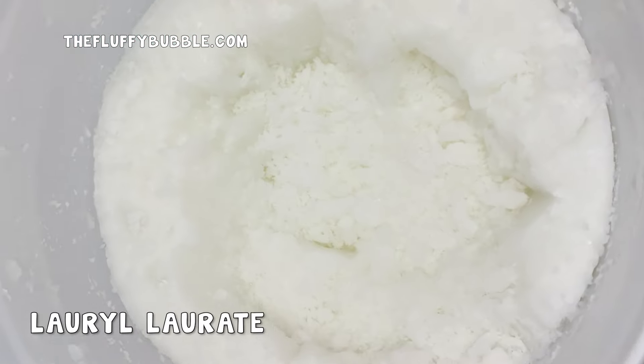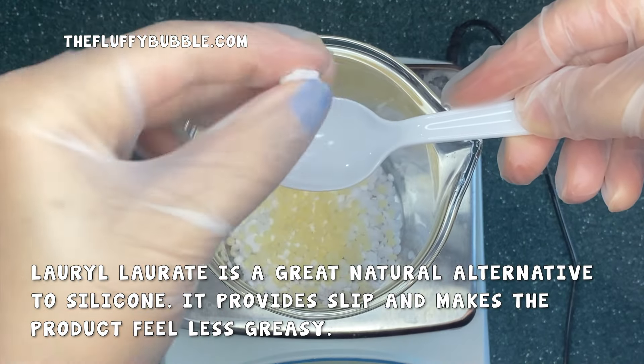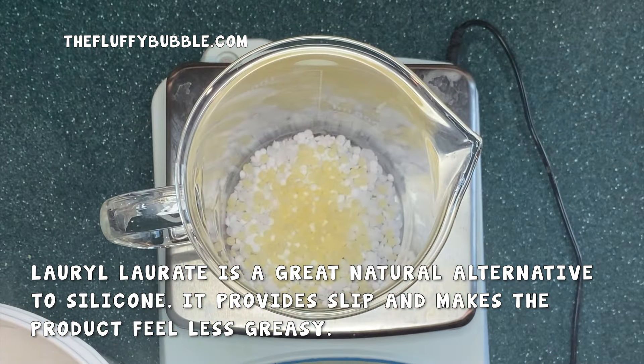This next ingredient is not the most popular one — it took me a while to find out about it. Laurel Laureate is a great natural alternative to silicone. It provides slip and makes the product feel less greasy, which is perfect for a body butter with a lot of butters and oils.